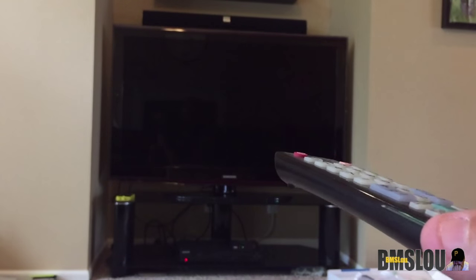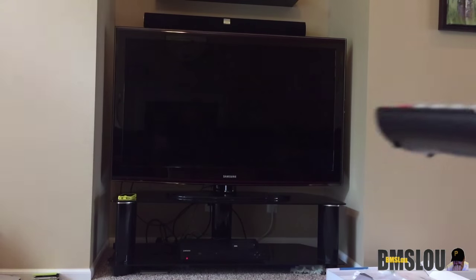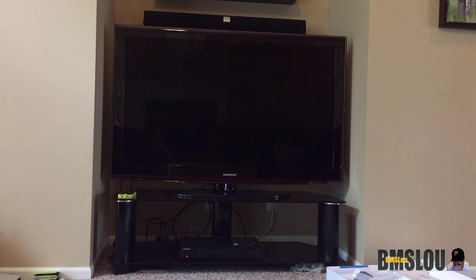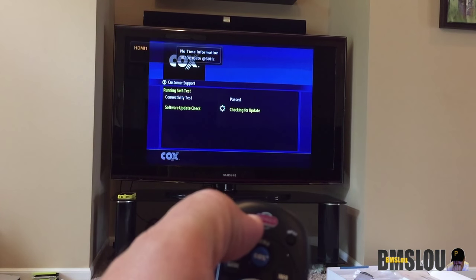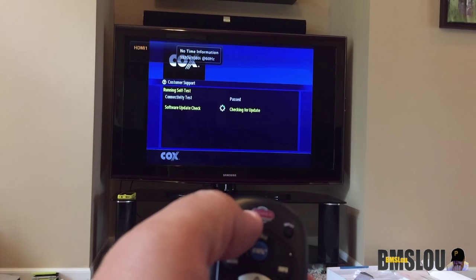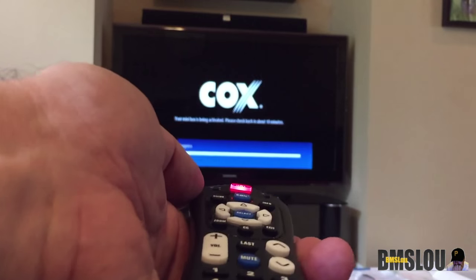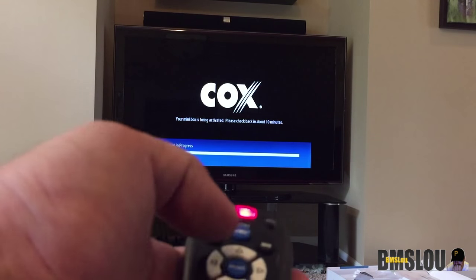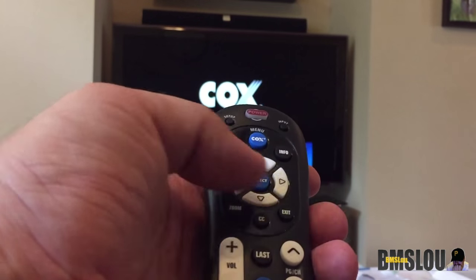I've got my TV remote — not the box remote, but the TV remote — so I'm going to turn that on. To program the remote, press and hold Setup until the power button blinks twice, then release. Here's the Setup button right here. Press and hold until power blinks twice, then press and release Power, and then press and hold down Select until the device turns off. Select is in the middle of the remote.